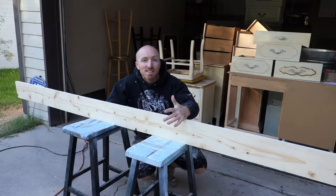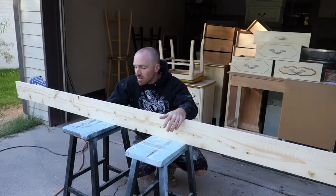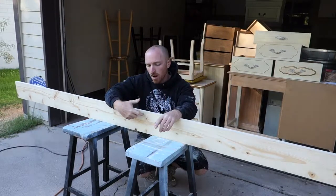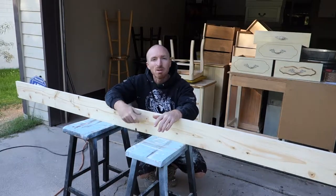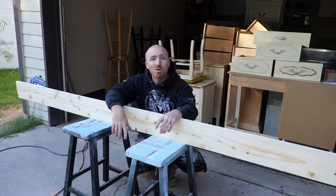Hey, this is Brent with Vintage Statements, and today we've got a nice piece of wood that we're going to turn into a whole bunch of signs. We're going to make five and a half inch squares out of this wood, sand them down, stain them, and put some nice little things on them, and we'll sell them for Christmas time.